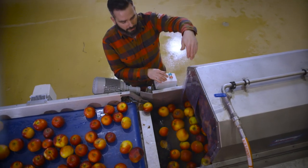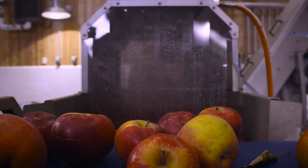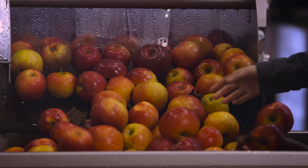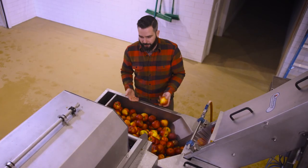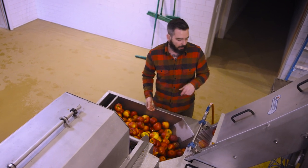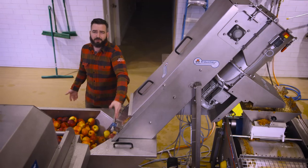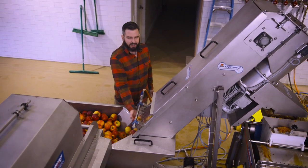So the apples go through, they basically get a shower, and are cleaned by the brushes that you can see spinning. And there's a second wash — they get to soak in water, so we get rid of any stones, sticks, anything that might be on the apples. Then before it goes up the elevator, we get a final wash right here to really clean the apples up.